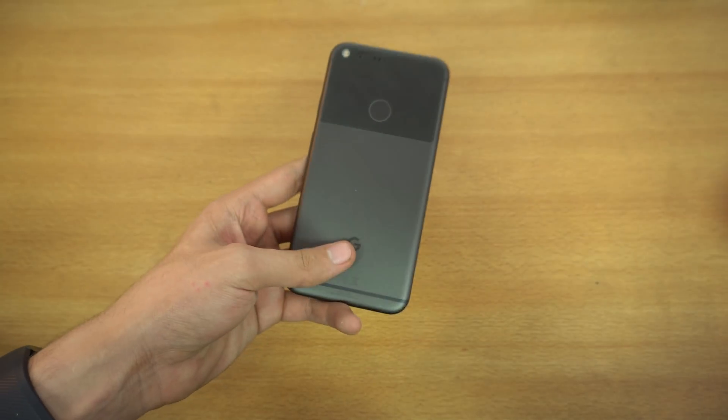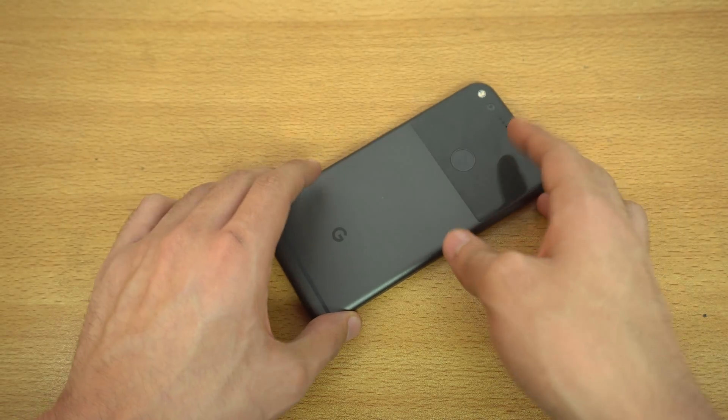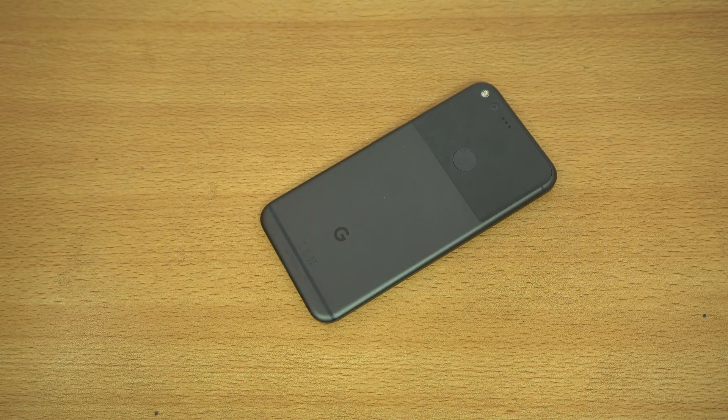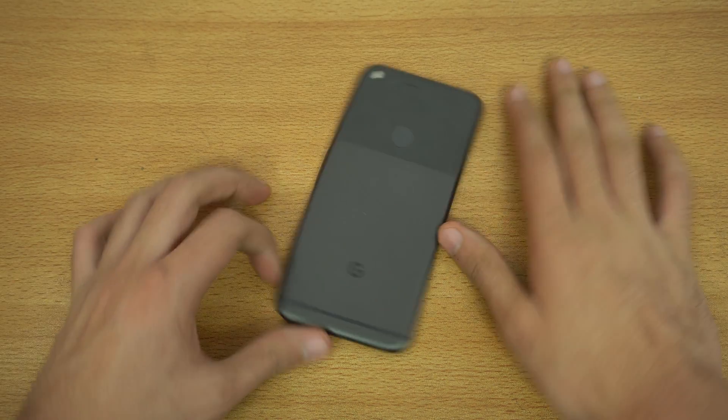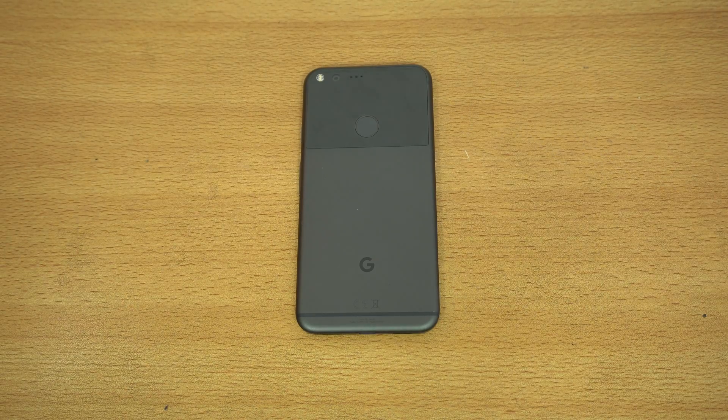So that's a full review of Android O on my Google Pixel XL. Hope you guys enjoyed this video. If you have any comments or want to see a speed test, let me know in the comment section below. We can have some fun with Android O while we have it on the Pixel XL — see you guys in the next one, peace!